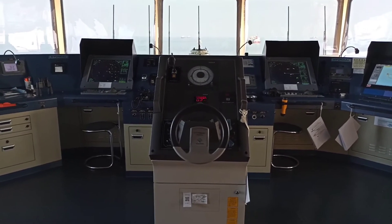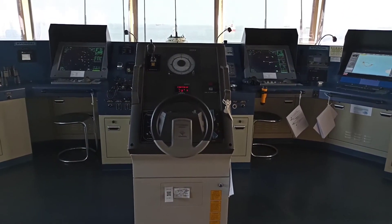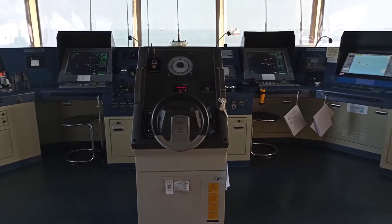Today we are now here at Yanjin Anchorage, China, and I will be showing to you our gyro compass on board. First, what is a gyro compass?